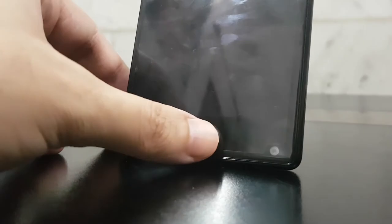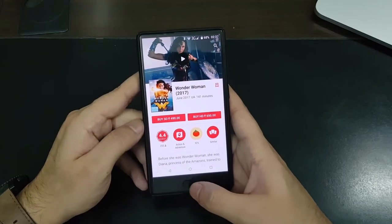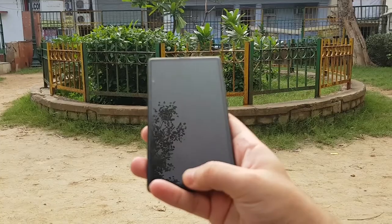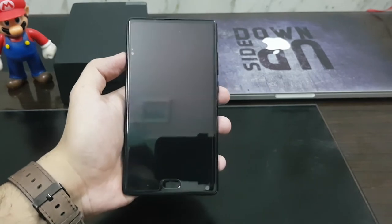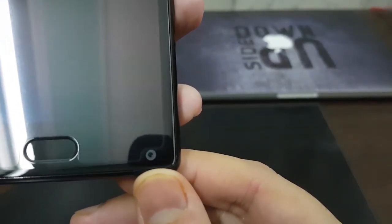The home button at the bottom also acts as a fingerprint scanner. This is not a physical button — it gives haptic feedback when you press it. It also acts as a back button if you press it once, and if you long-press it, it takes you to the home screen. The fingerprint scanner is surprisingly fast and works almost every time.